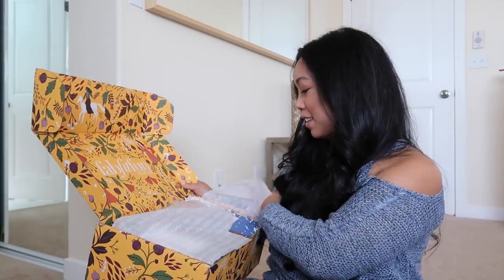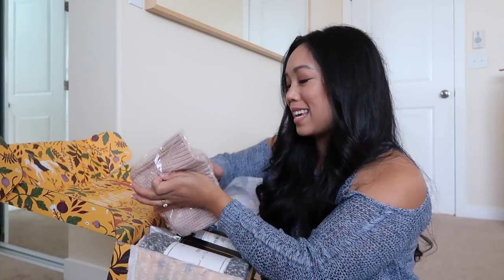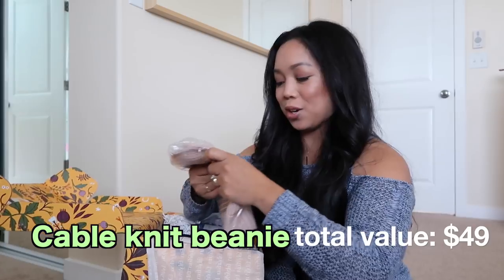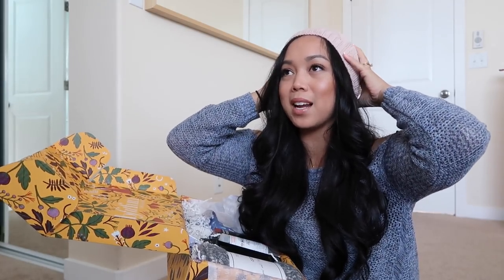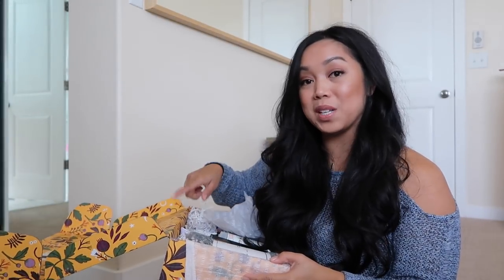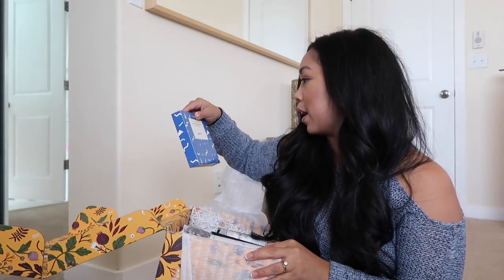Oh my gosh, I see — what are these? Mittens? A scarf? Oh, it's a beanie! That's so cute, and such a cute color too. Let's try it on. It kind of matches the sweater I have on right now. I wore beanies back in high school and college. I feel like I'm going to be the hip mom. With the discount code, I recommend you get two of these boxes — I hear they sell out pretty fast. Buy one for yourself, buy one for a friend. Take advantage of the discount code.